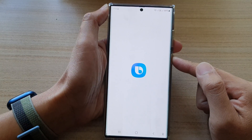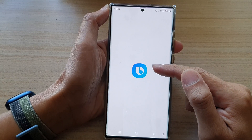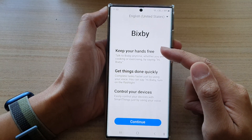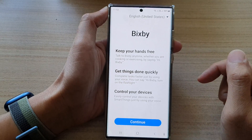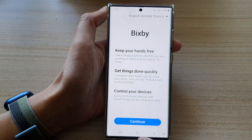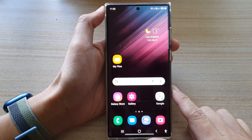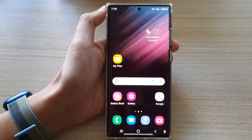If you haven't set up Bixby before, you will need to go through the setup process to set up Bixby. And that's it! Tap on the home button to go back to the home screen. Thank you for watching this video — please subscribe to my channel for more videos.